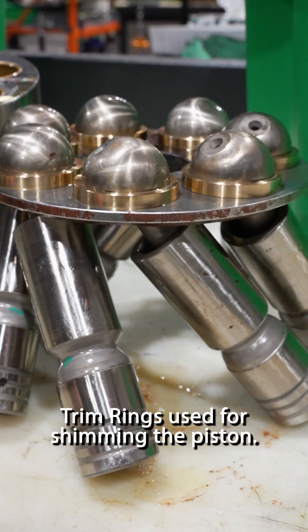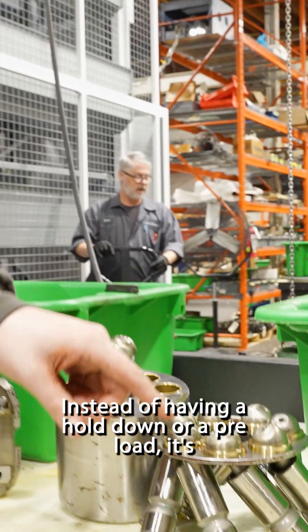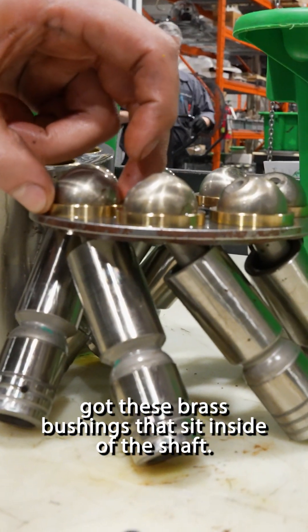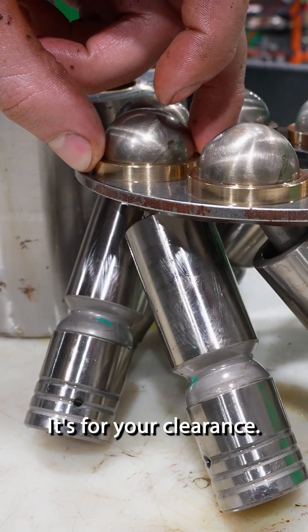Trim ring used for shimming of your piston. This style would be found in what kind of pump? Lindys pumps. Instead of having a hold down or a preload, it's got these brass bushings that sit inside your shaft, and that is your shimming for your clearance.